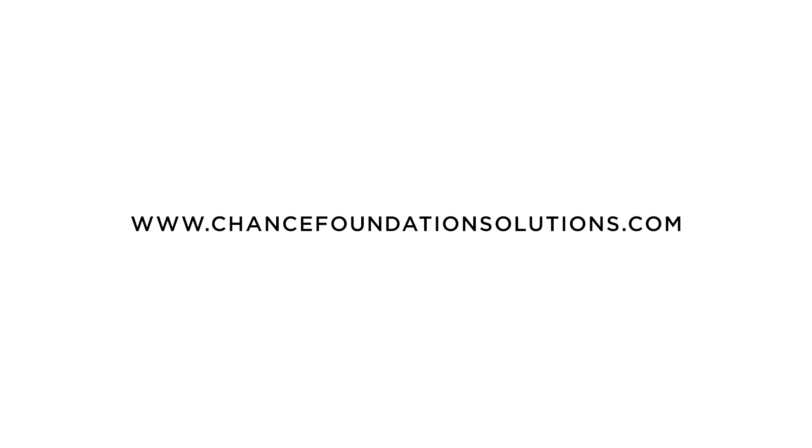Please visit chancefoundationsolutions.com or call customer service for more information.